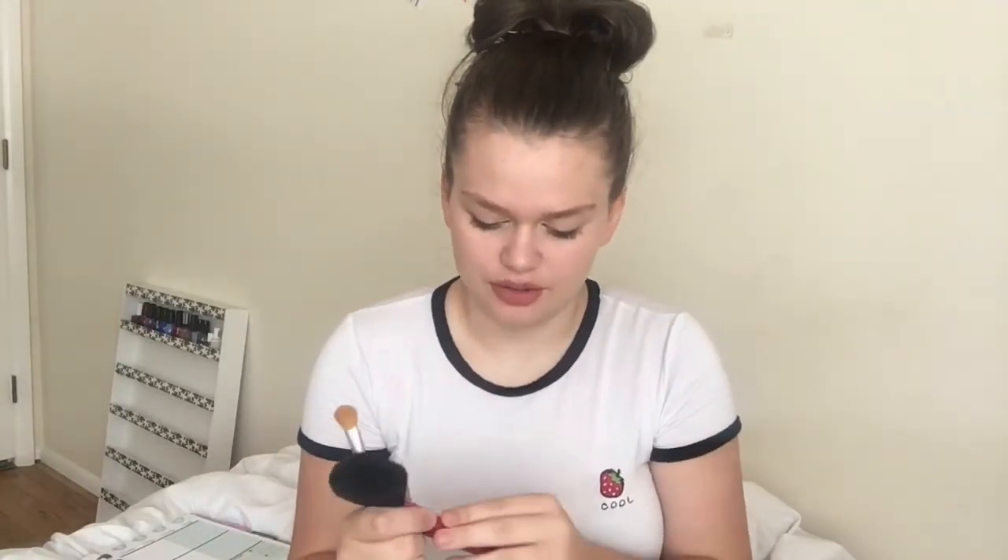For drying your makeup brushes, I have a towel and I lay them on the back of the toilet with the towel underneath, so they're kind of slanted down or flat. You don't want to put your brushes in a sink full of water and just lay them there because that's what loosens up your brushes. It loosens up the glue — you can even see inside this one. This is a really cheap brush and look, that's what happens. It loosens up the glue and you don't want that. But this is my favorite powder brush so I'm not going to throw it away.